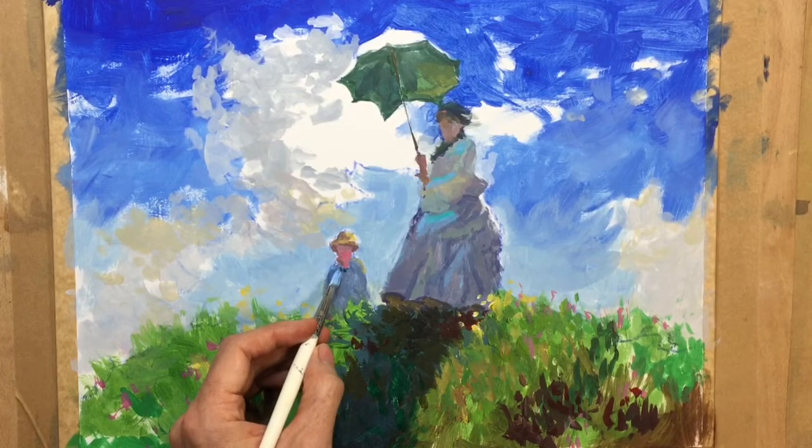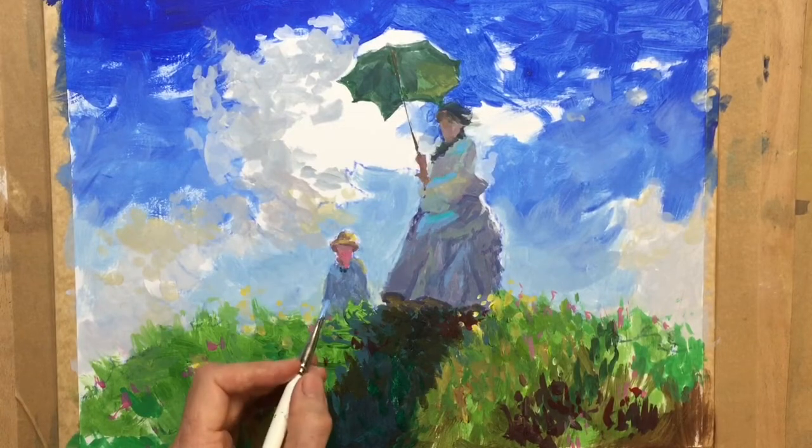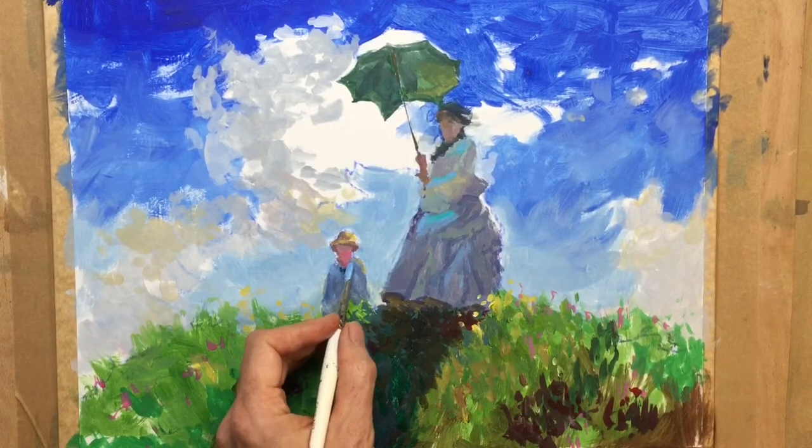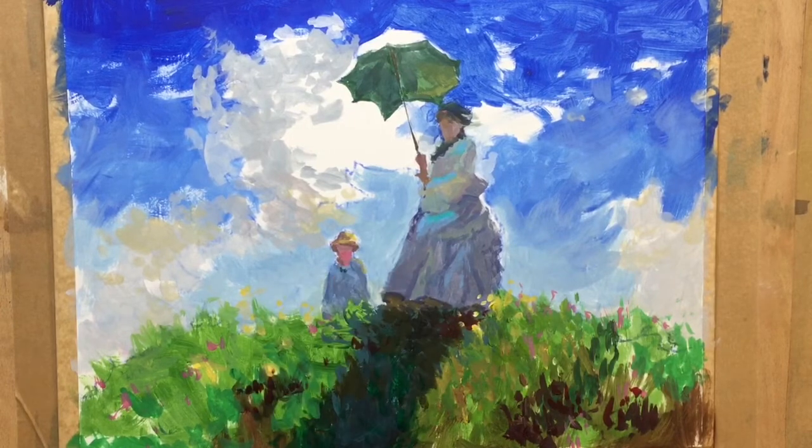I have a little bit of blue in his shirt — lighten it up a touch. And then I need to tidy up around the little chap's head, add a bit more colour. So that's going to be the cerulean blue with some yellow.